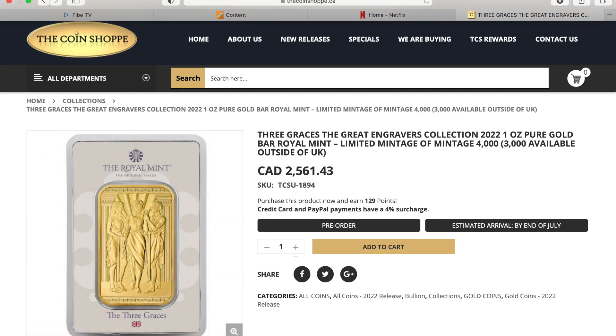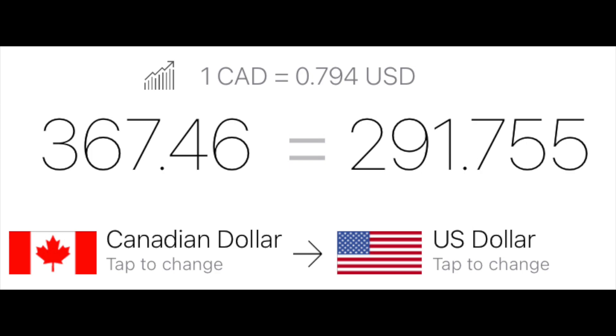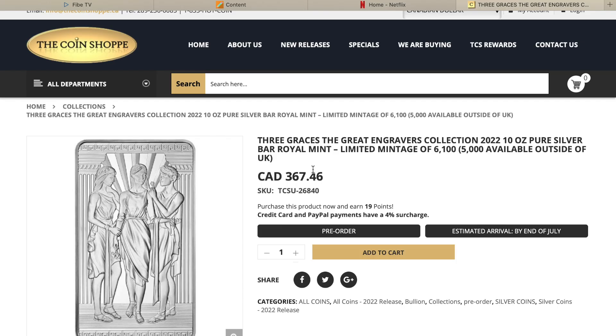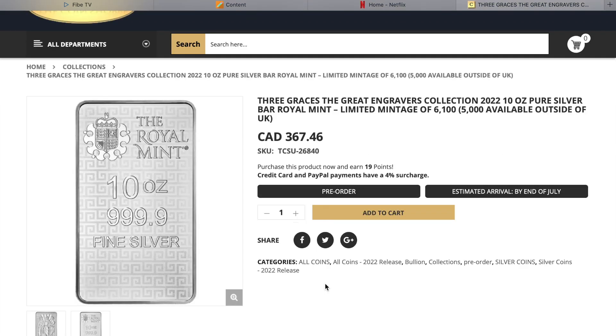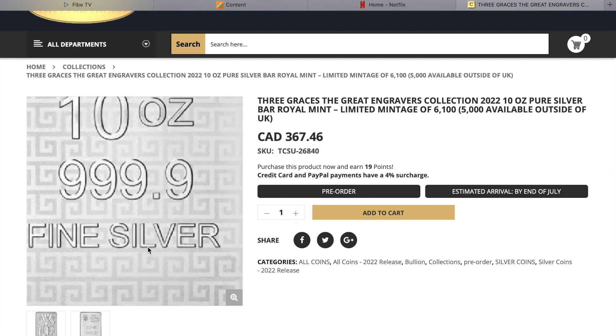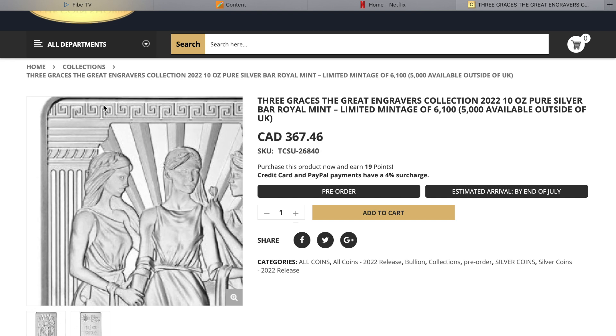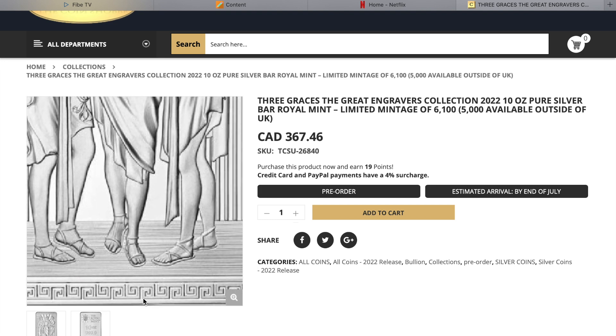So I went with the middle one — the 10-ounce silver bar. This one also comes in a 100-ounce and a one-ounce variety. The 10-ounce has a limited mintage of 6,100 with 5,000 available outside of the UK, going for $367.46 Canadian. The same estimated arrival period applies — end of July. I forgot to show you the other side on the gold one, but this is the other side of the bar. You can see it has the Royal Mint logo there. And I like that design in the field — let me know in the comments if you know what that design is called, because I do like the way it looks.